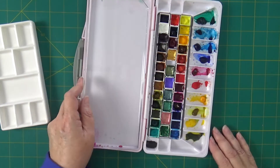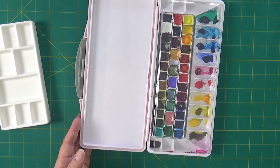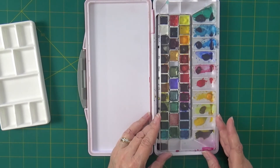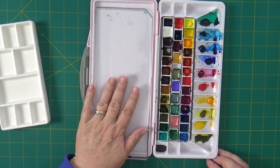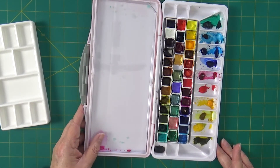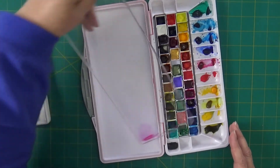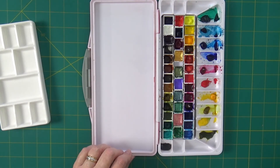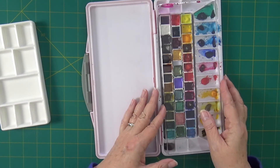Now also, this palette — that little tray does not stay in when you close it, which actually works pretty well for me. While my watercolors are still wet, I would rather leave them open so they can dry out a little bit, but I also don't want dust on them. So I just take that little tray back out and place it over them while they're drying. And then when they're dry, I just close them back up and it's all good.